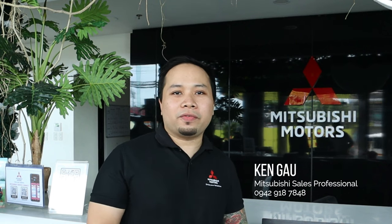Hey guys, I'm Ken, and if ever you're in the market for a brand new car, come visit us here at Mitsubishi Motors. We are located at MC Briones Street, Maguikay, Mandaue City. I'll see you there.